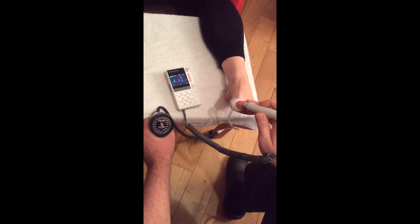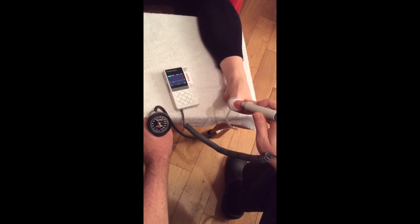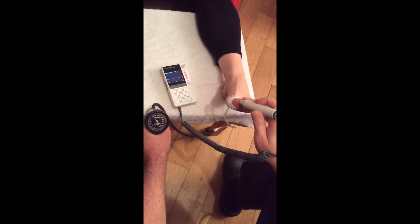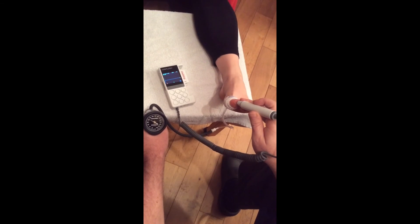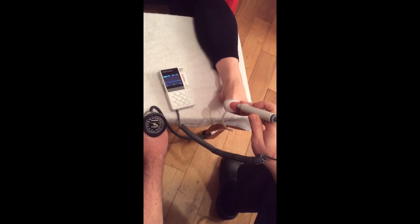Once you've located the Doppler signal, inflate the cuff until the audio disappears. Deflate slowly, waiting for the first audible return. This will indicate the toe systolic pressure.